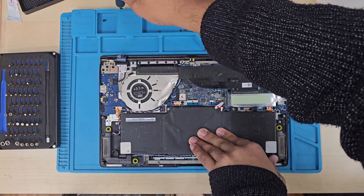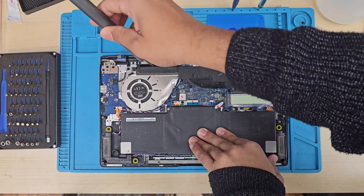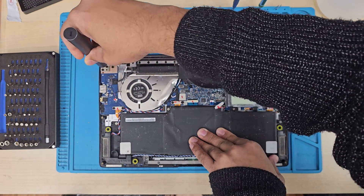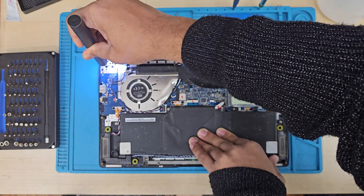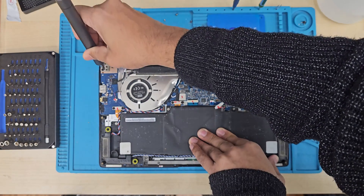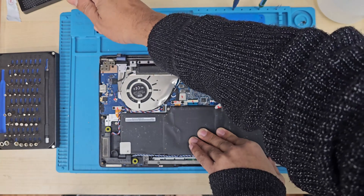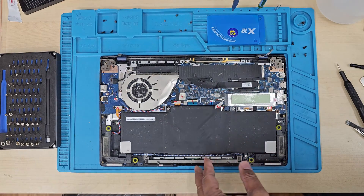Now let's disconnect those two hinges. Keep the screws organized so you don't get confused when you put it back. I hope you enjoy this video — if you have any questions, make sure you leave them in the comment section. If you like it, please don't forget to subscribe, that would support me a lot. Thanks for watching, let's enjoy the rest of the video.